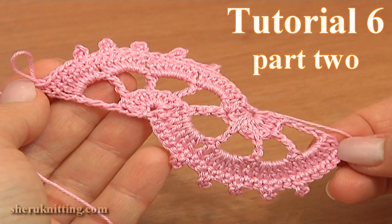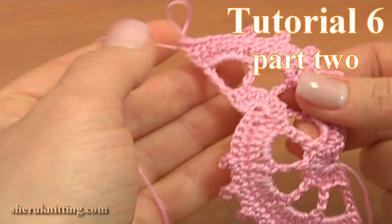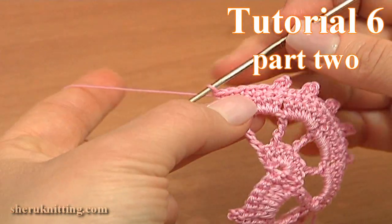In the 2nd part of Crochet Lace Tutorial 6, I will continue the work and show you how to crochet the next motifs. Let's begin the 3rd motif.